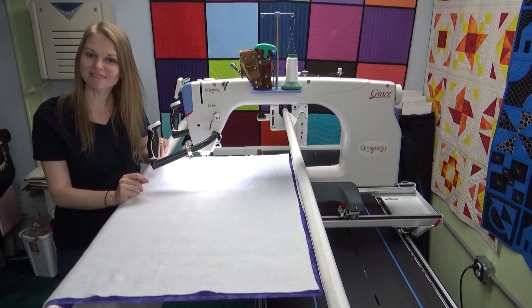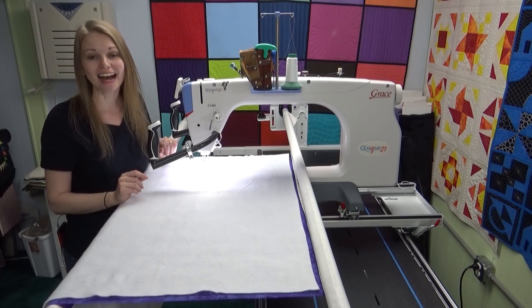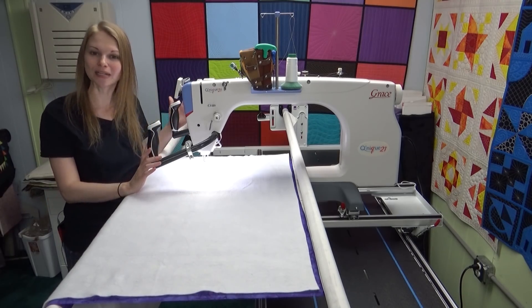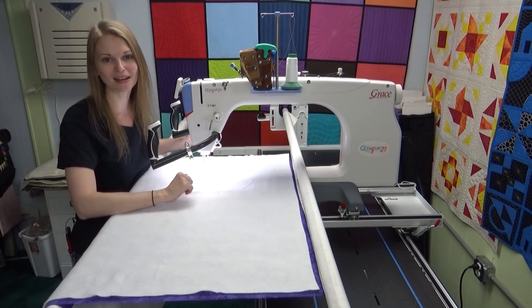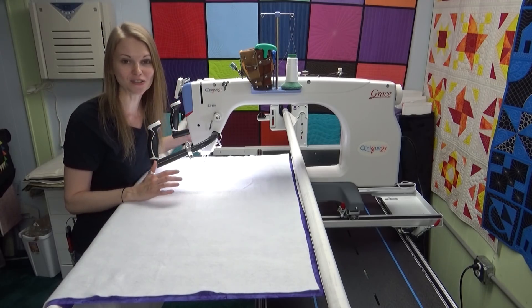Hello my quilting friends! My name is Leah Day and welcome to this Frame Quilting Friday. I have a new long arm as you can see. This is the Grace Kunique 21. It is a massive long arm — this is the biggest long arm that Grace Company offers and I cannot wait to try it out.